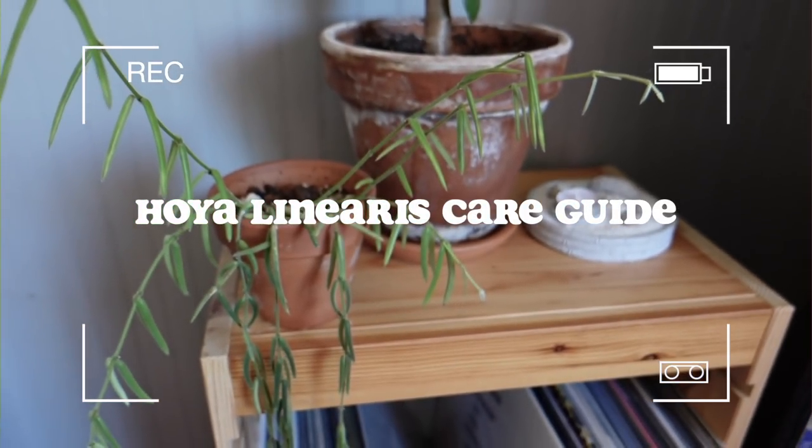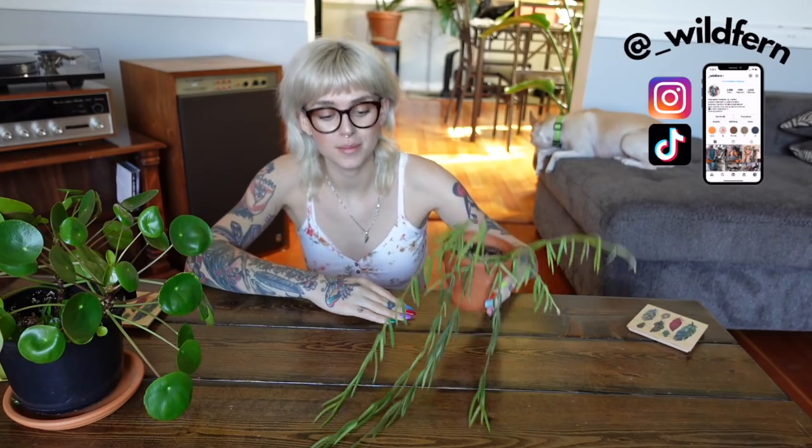Today we are going to be talking all about the beautiful Hoya Liniaris. This is actually one of my favorite Hoya — I love the look of trailing plants, and this one is definitely one of the most beautiful trailing plants that you can have in your home in my opinion. I got mine less than a year ago.